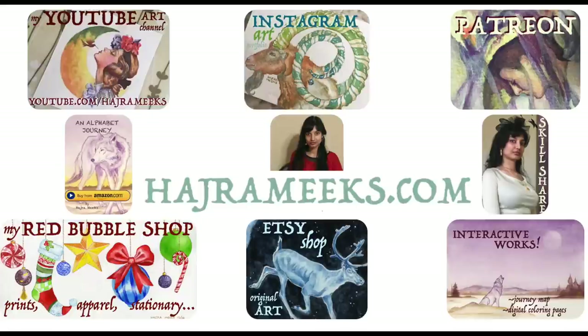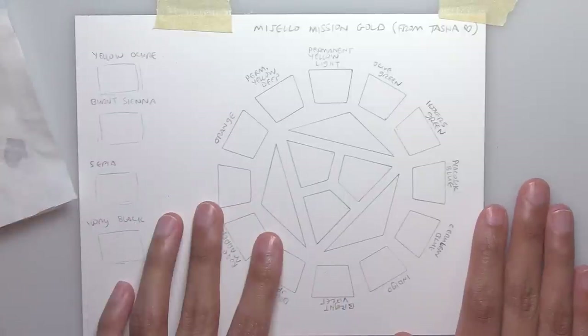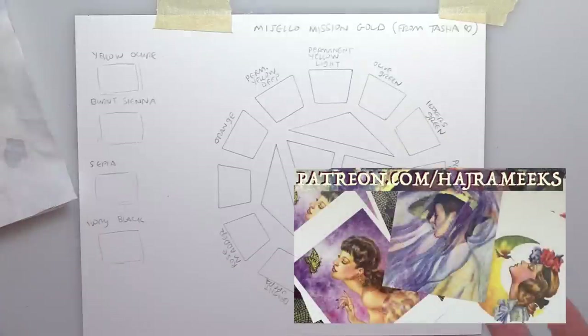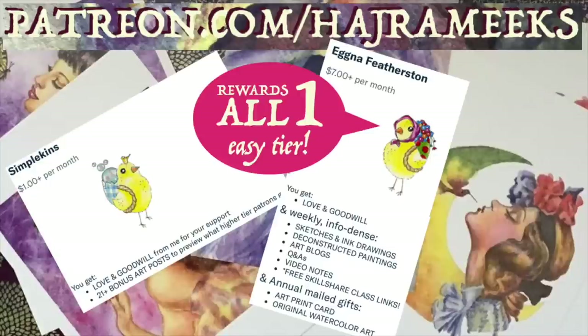Hey watercolor wizards, Harjah here. Today I'm going to be reviewing these Mijello Mission Gold watercolor paints by swatching them on a color wheel, and also trying to use them so I can see how they work compared to the Schmincke and Sennelier paints that I really like. Thanks for parking your brushes here and let the epic painting adventures begin.